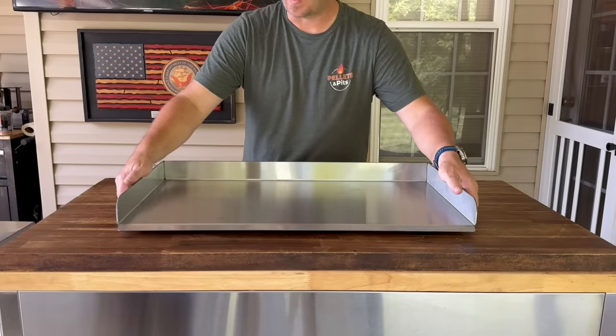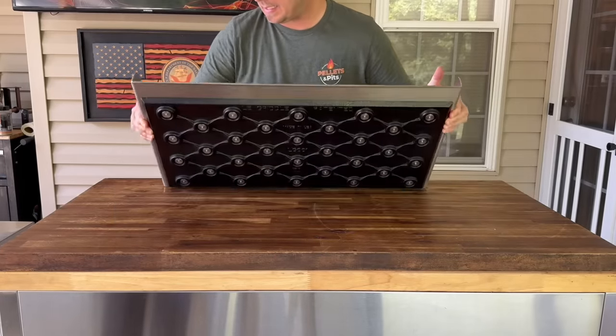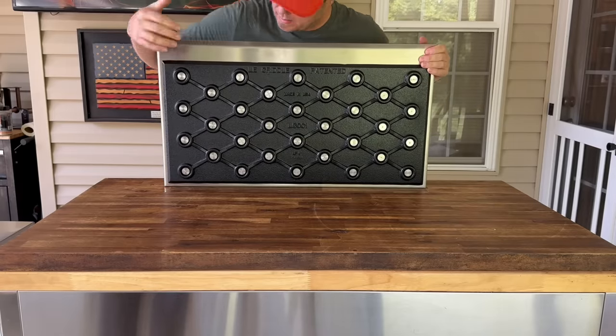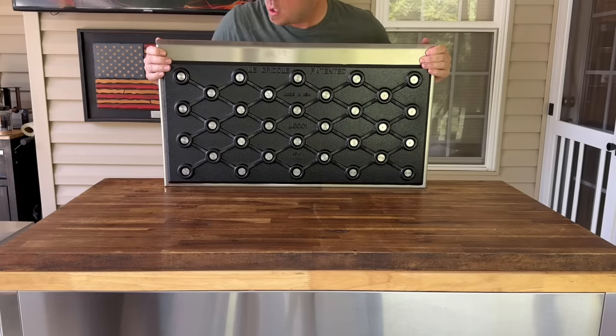Alrighty, the unit is put together. Before I put this griddle top on, I wanted you to see it — it's heavy. They say it's about 70 pounds, so for a two-burner, that is heavy. Full steel, we got the metal plates for even heat distribution. We should be able to test that out.